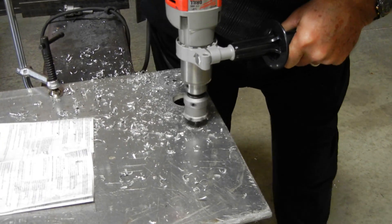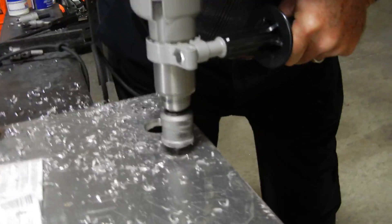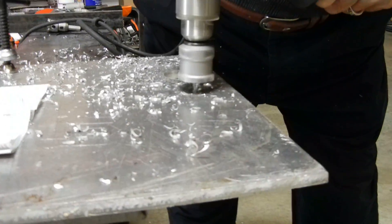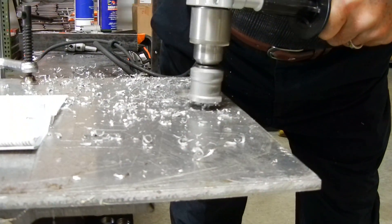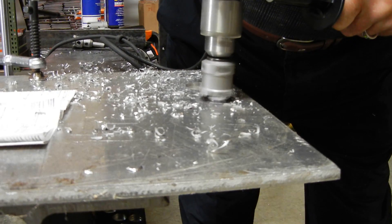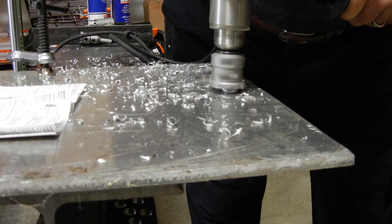First we'll go through with our bullet point pilot drill, then let off a little bit to let our saw bite into the material.